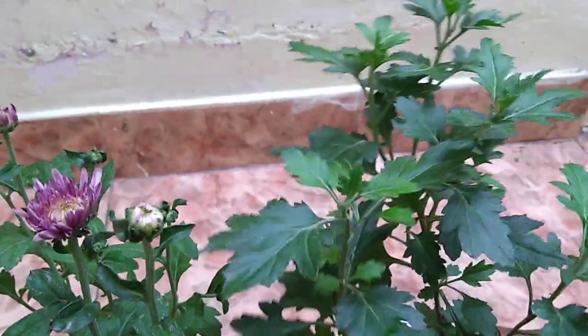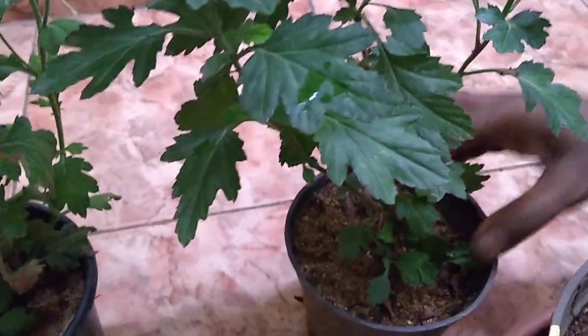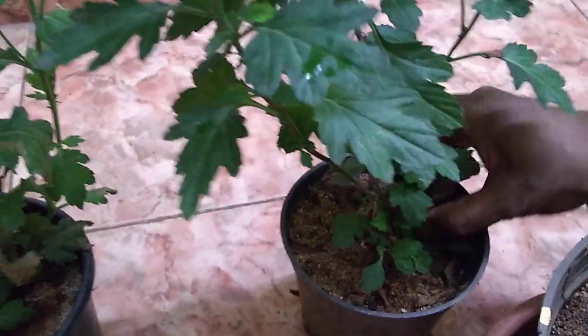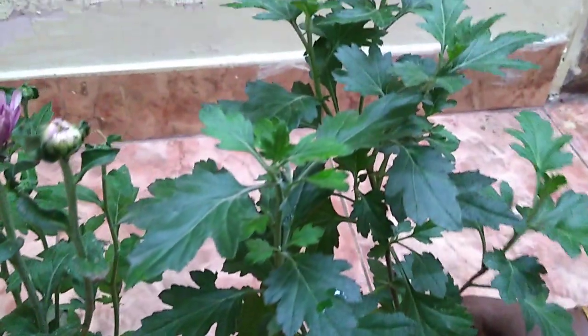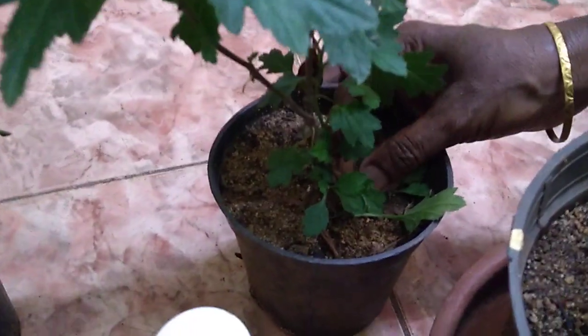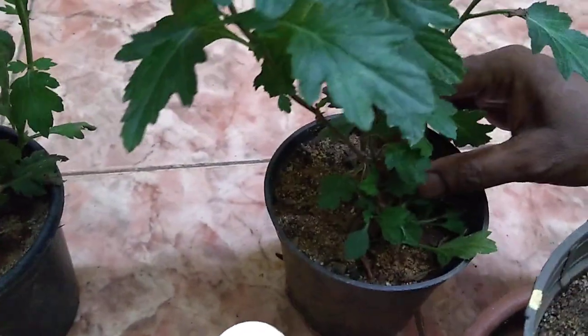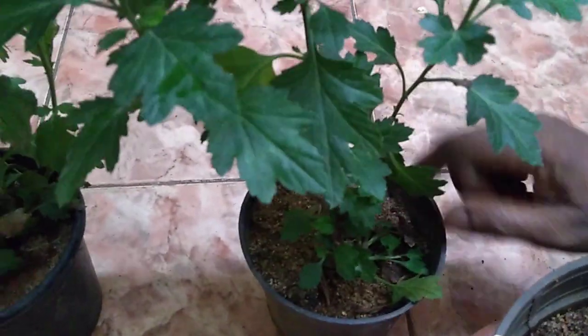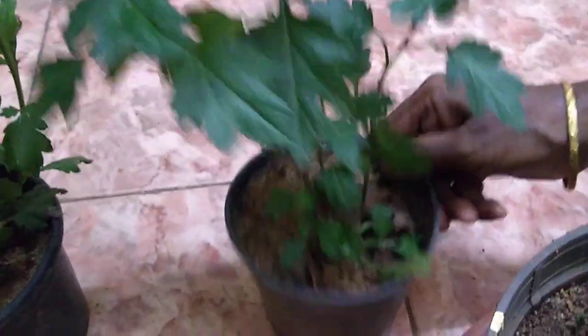This is the cuttings. The cuttings will be done — this is the cuttings of a small branch. The small branch is made from a larger branch. You can see the bottom of the branch here.